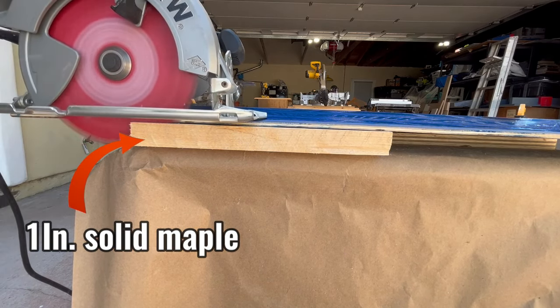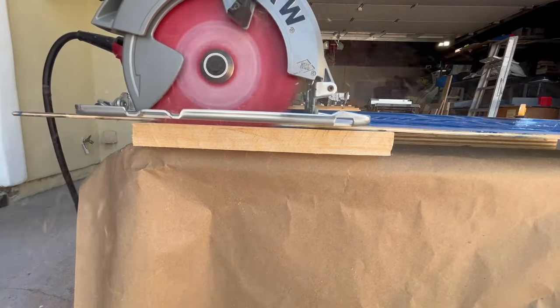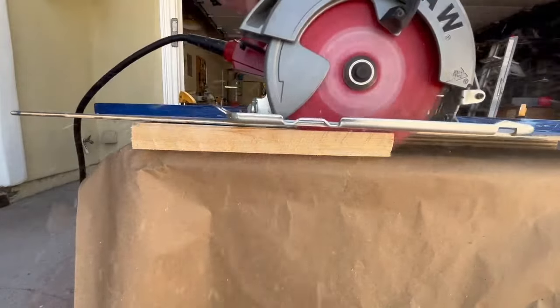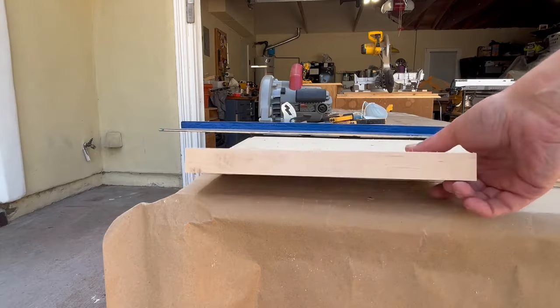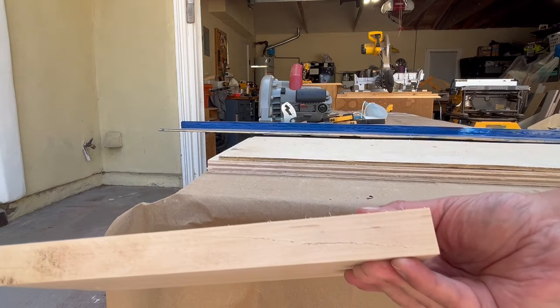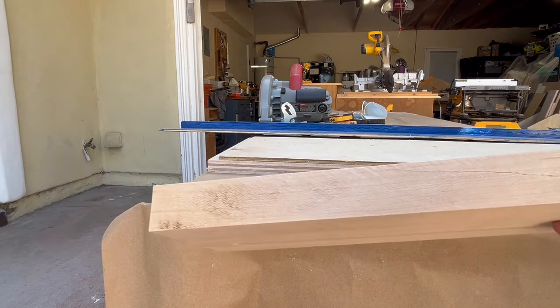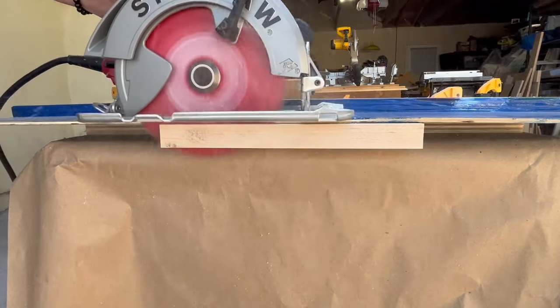Maple is even harder — much harder indeed. With the blade up, even though this is not a long cut, there is some burning, but the cut quality is excellent. With the blade down, the quality of the cut is similar but there is no burning at all.